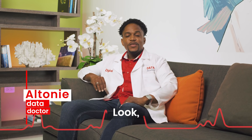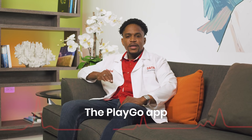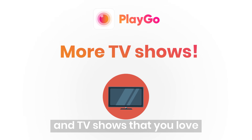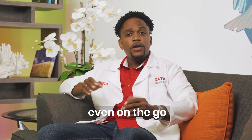Hey guys, look, when it comes to entertainment, we all want more. The PlayGo app gives you more of the movies and TV shows that you love and lets you enjoy them anywhere, even on the go.